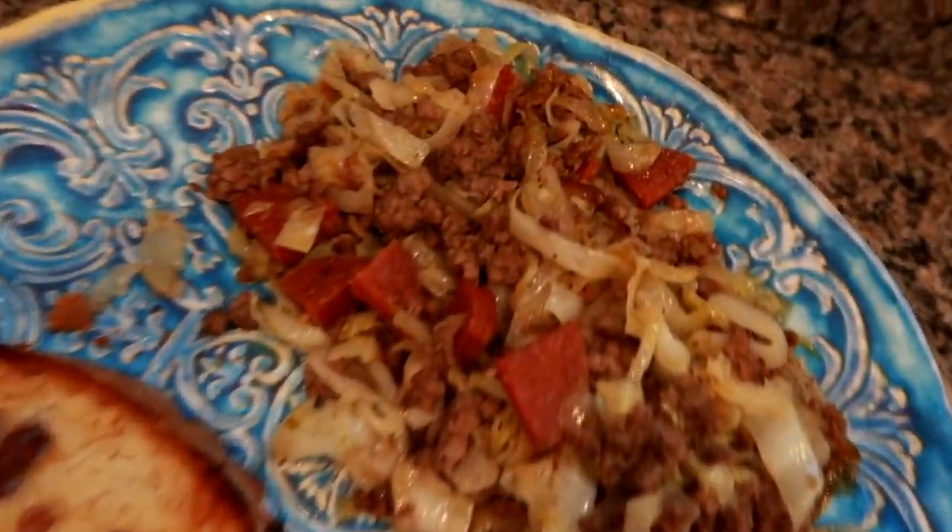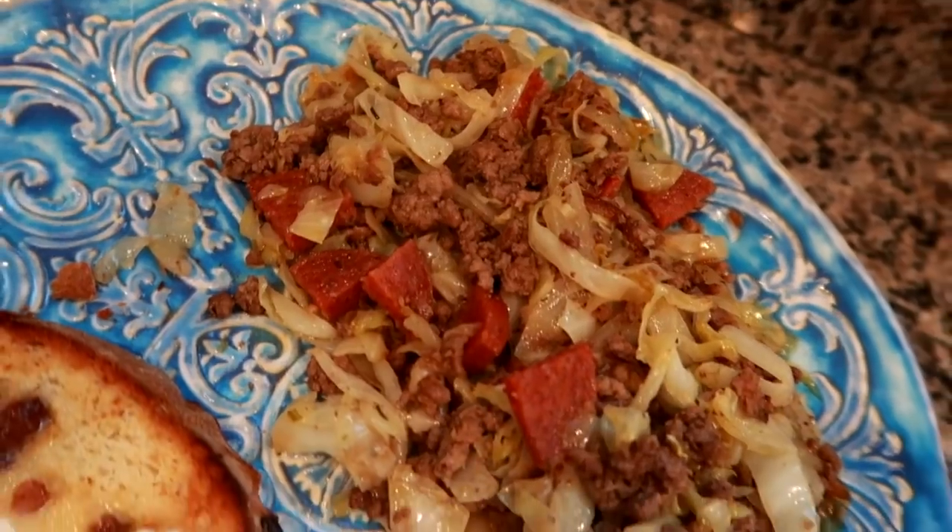I hope you guys enjoyed seeing this week's dinners. There's an entire playlist of these linked in the description box down below, and I'll see you in the next one. Bye, guys!